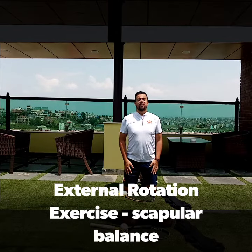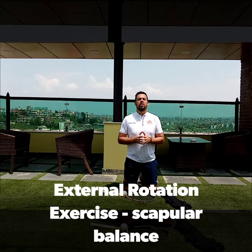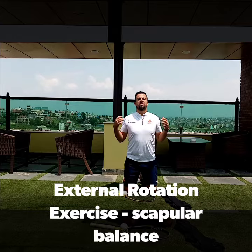Hey guys, it's Cesar from Akio Sports, and today's exercise is going to be a simple one, but an important one when it comes to the stability of the scapula.